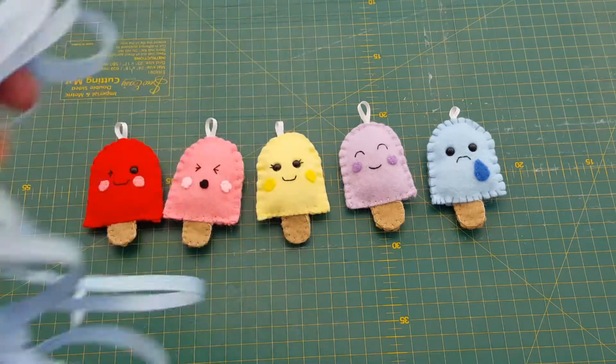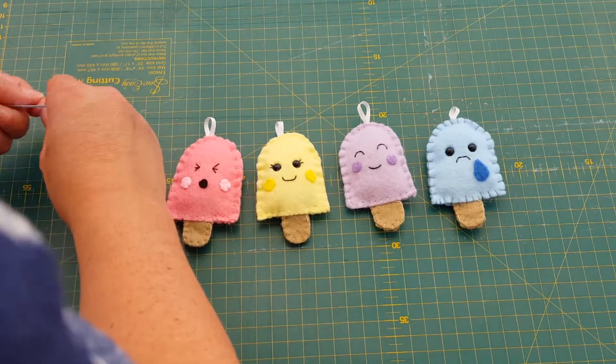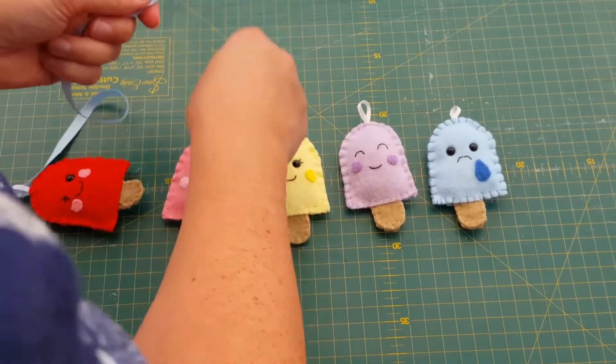Here are all my finished ice lollies! Now I'm going to thread them onto my ribbon. I've decided on my order — you can play around with yours and decide where each one goes. You could do them all the same color if you want; you don't have to have all different faces. The possibilities are endless — it's completely up to you. Now I'm just going to thread them onto my ribbon one at a time.